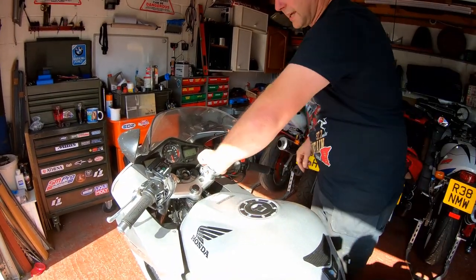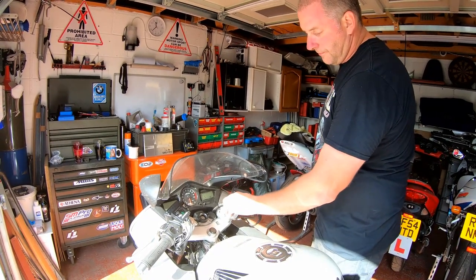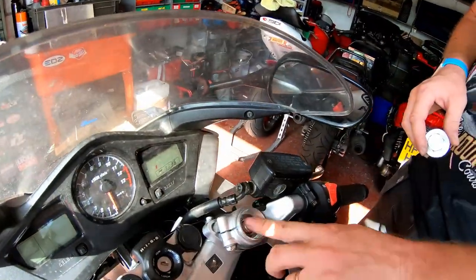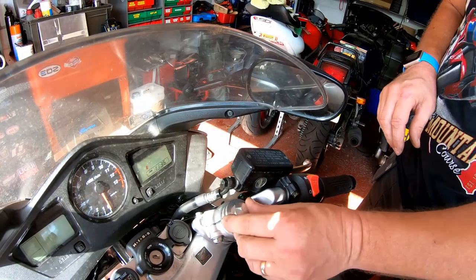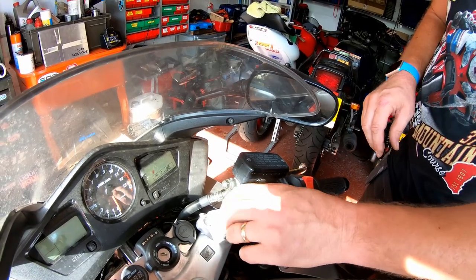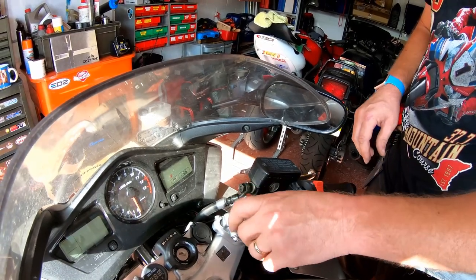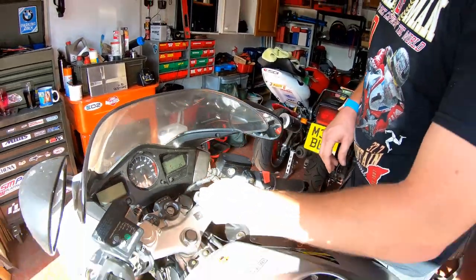They're quite nicely engineered. And, as I said before, these top caps can be removed like so — obviously it was only hand tight, I haven't tightened them up — and then you've got access to the adjustment on the top of the forks if you require it. The finish on them is nice and I don't think they're incredibly overly priced for the level of detail and engineering that's gone into them. Link in the description below if you want to have a look at them and potentially buy a set.